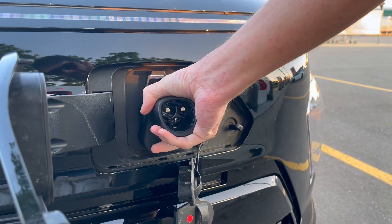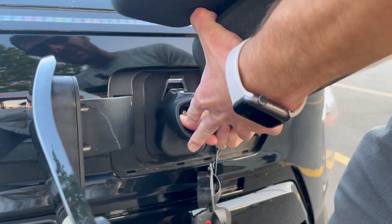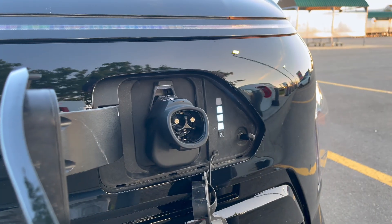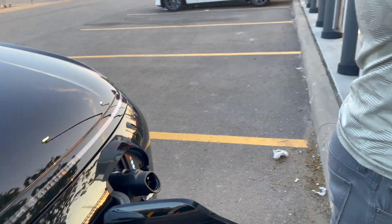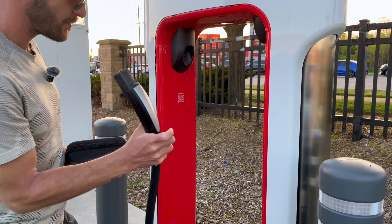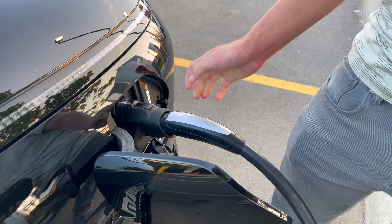This adapter just slides in here like this. Push it in until you hear a click — so now that's engaged. Then we're going to take the cable from the supercharger on this side and just push it until you hear a click, just like that.